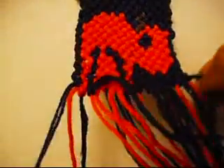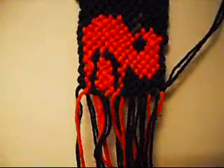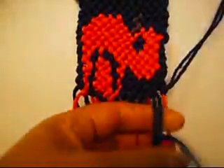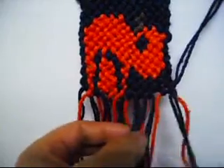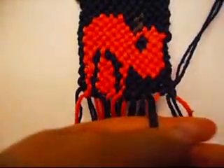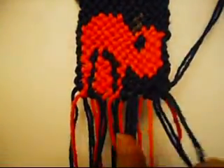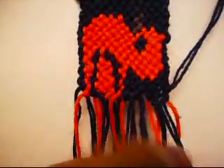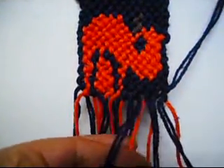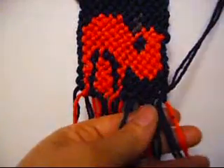Now we'll put this down, we'll put this up. Now we're going to make four from left to right once, and from right to left once. Left to right, right to left. Left to right, right to left.